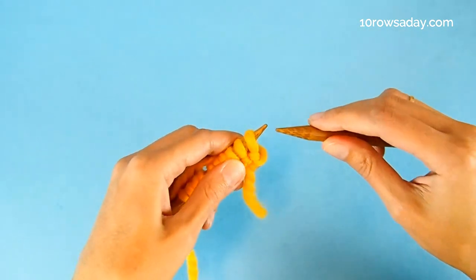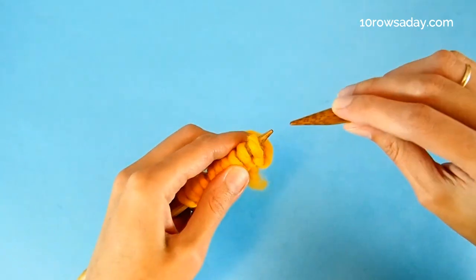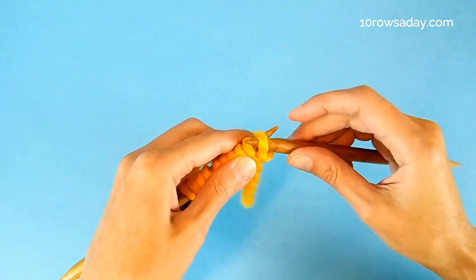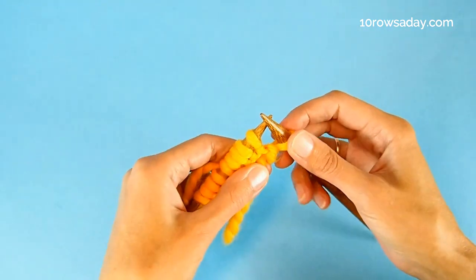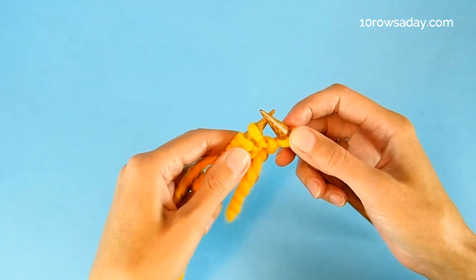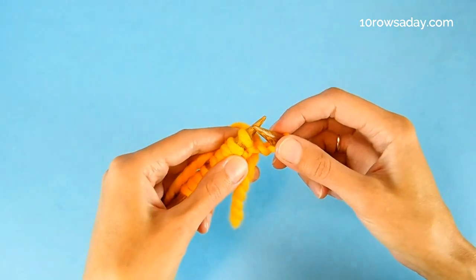We slip the first stitch purlwise with the yarn at the back of the work. So the yarn is at the back. I insert the tip of the right needle from right to left and simply slip the stitch off the left needle. I'm going to treat these selvage stitches as slip stitch selvages. And then we start working the pattern repeat.